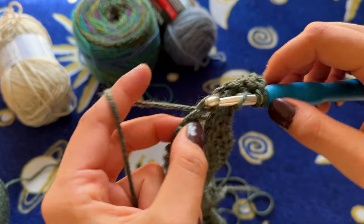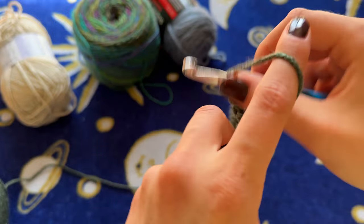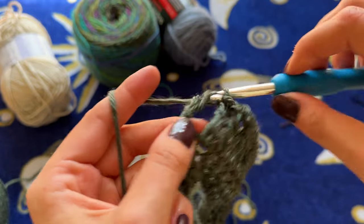By now I'm sure you know what to do: treble crochet, chain one, treble crochet all in the same stitch. And now I'm just going to continue treble crocheting in every stitch until I reach the back seam.